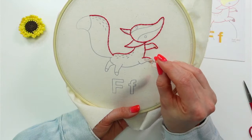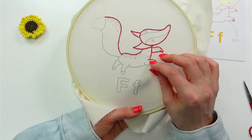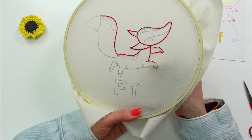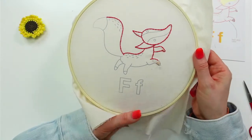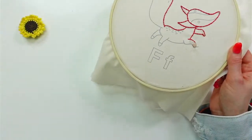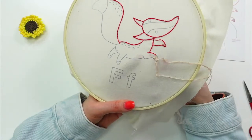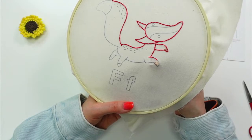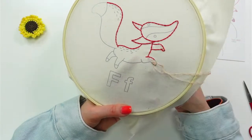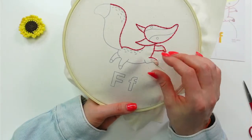Thanks everyone for the follows, likes, and all that — I really appreciate it. I keep smelling something delicious and it's because I have that thread conditioner open — my brother's thread conditioner. It just smells so good and keeps catching me off guard. I forgot to use it on the thread tonight, but I'm thinking I should put one of those in every project bag just to have something that smells good while you work.